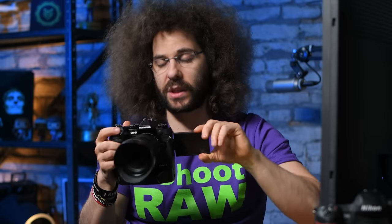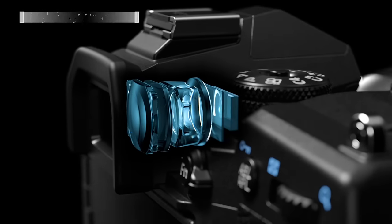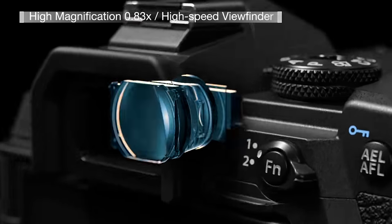It does have a flip-out rotatable touchscreen, which most cameras should have in this day and age. But even though it has this option, the screen is about a million dots in resolution — it's terrible. And speaking of terrible, the electronic viewfinder in this camera is one of the worst pieces of garbage I've ever used on a mirrorless camera.